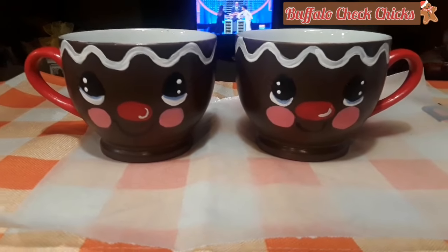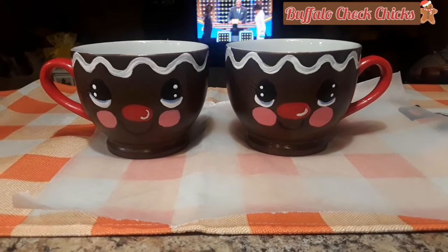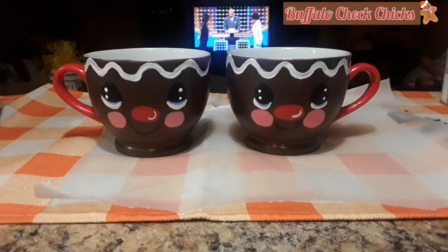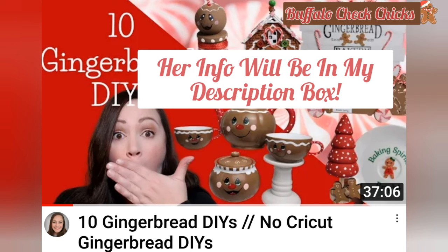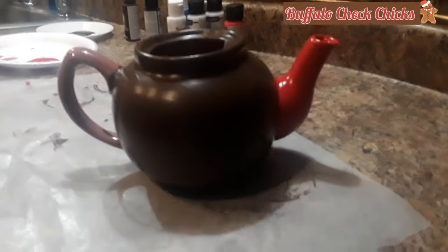I think they are adorable, I love this so much! Now I just have to finish up the teapot. I wanted to remind you again — please stop by and see Sarah over at JujuBee DIY. She is wonderful and has one of the best crafting channels with lots of projects. Tell her Marlene sent ya from the Buffalo Check Chicks.